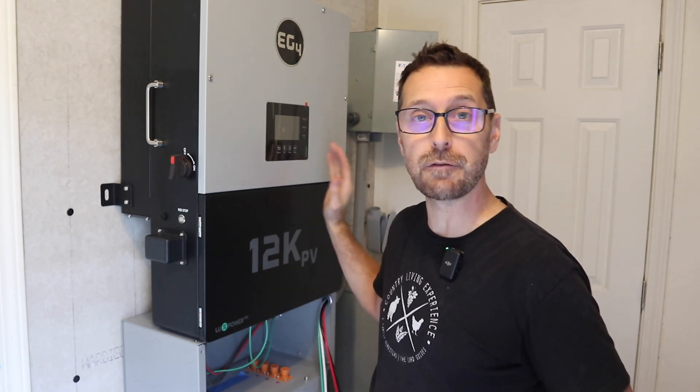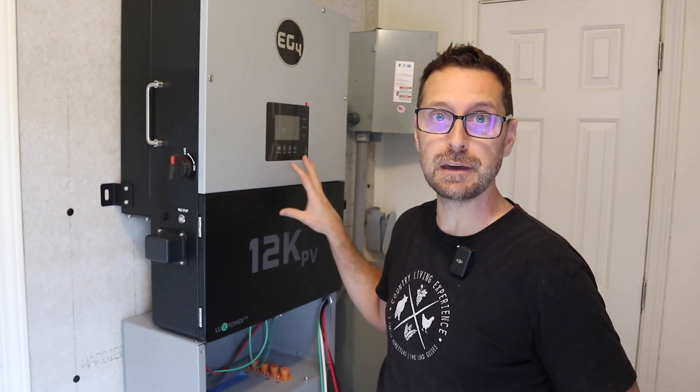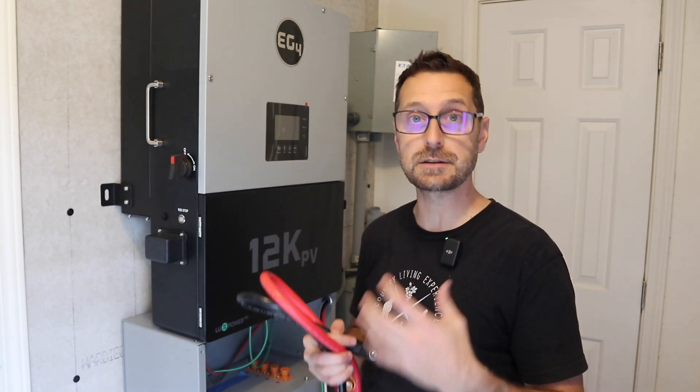Welcome to the channel. This is part two of our installation series for the EG4 12k PV and PowerPro battery. In this video we will be doing all the wiring and programming for our system.